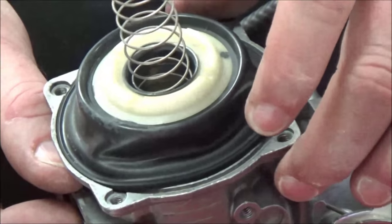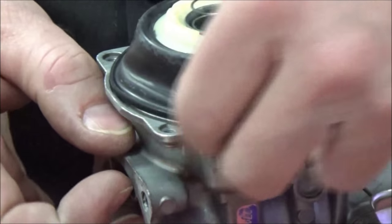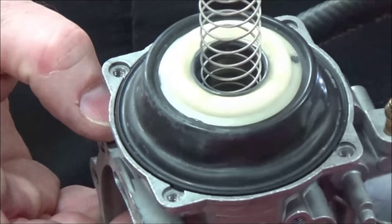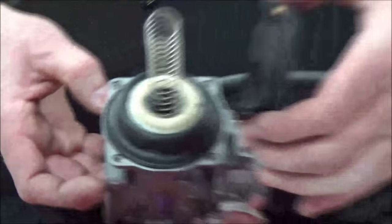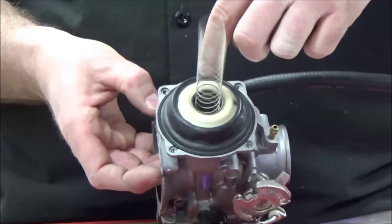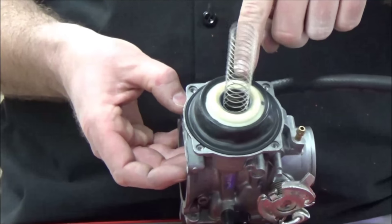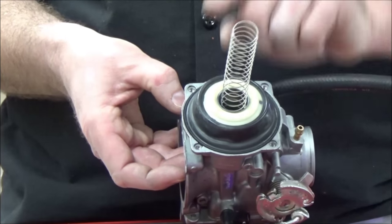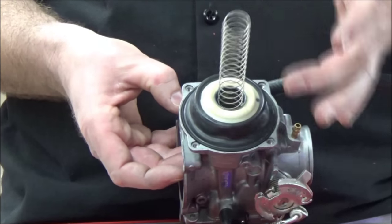If I try to put that cap on and it's not in that groove, this will not function. This is a sealed chamber — we have air above and below the diaphragm. The hole drilled in that slide lets air fill this cap area. As we run the motorcycle, the pressure in this cap gets lower than in the carburetor, and the higher carburetor air pressure actually pushes this slide up. That's how it moves up and down on its own — lower pressure up here, higher pressure down below.